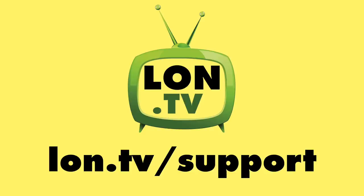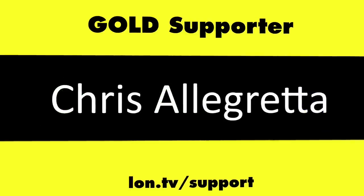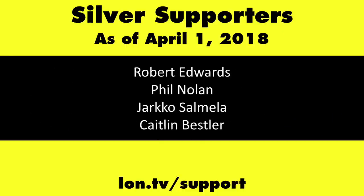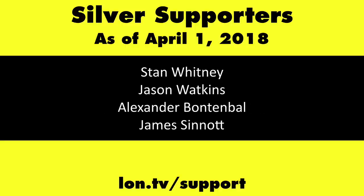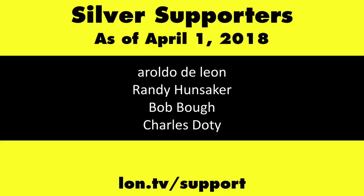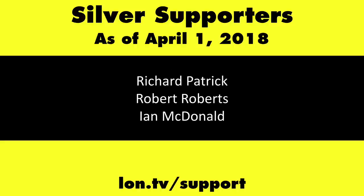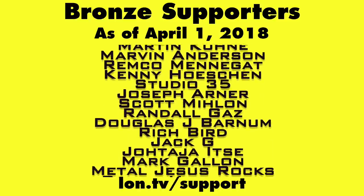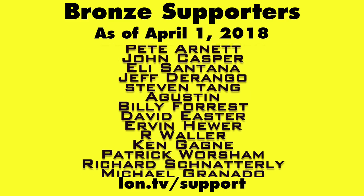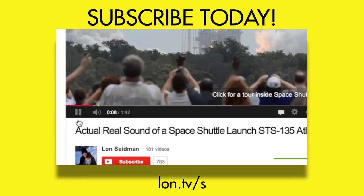This channel was brought to you by the Lon.tv supporters, including Gold Level supporters of the Black Eyed and Blues Music Hour podcast, Chris Alecretta, and Kalyan Kumar. If you want to help the channel, you can by contributing as little as a dollar a month. Head over to lon.tv/support to learn more. And don't forget to subscribe — visit lon.tv/s.